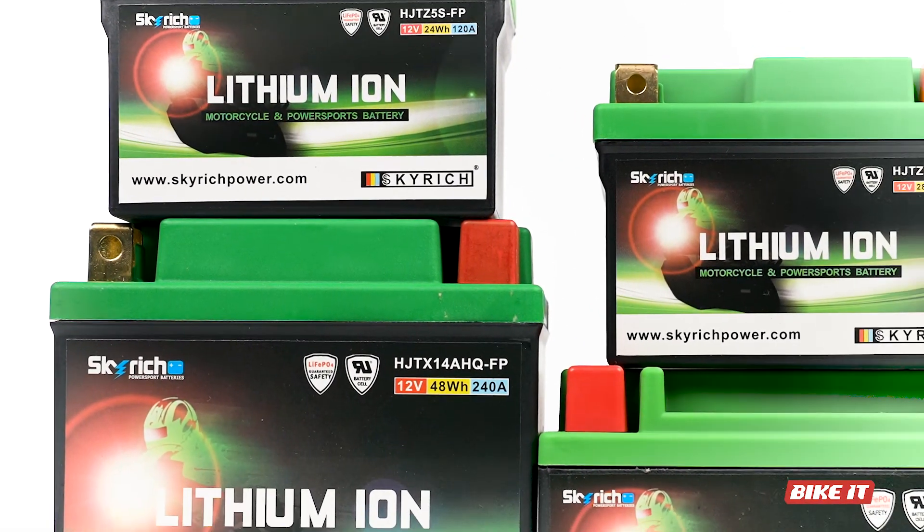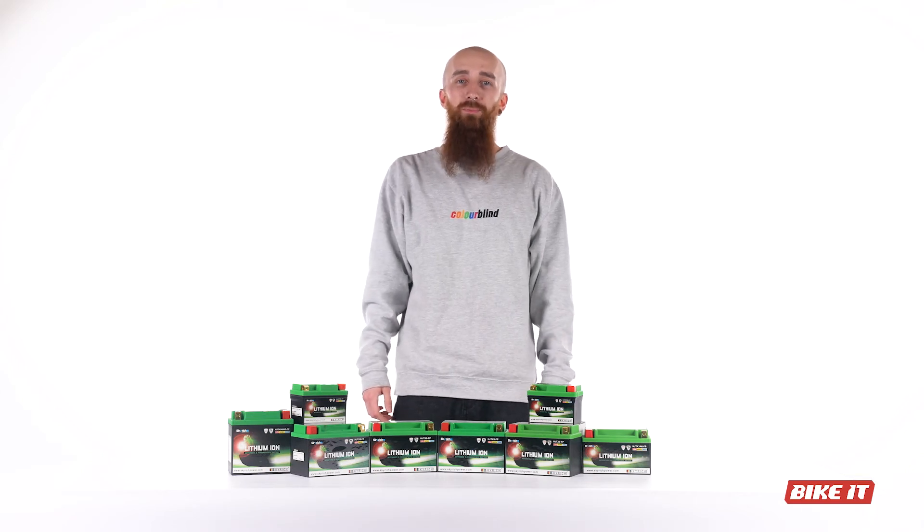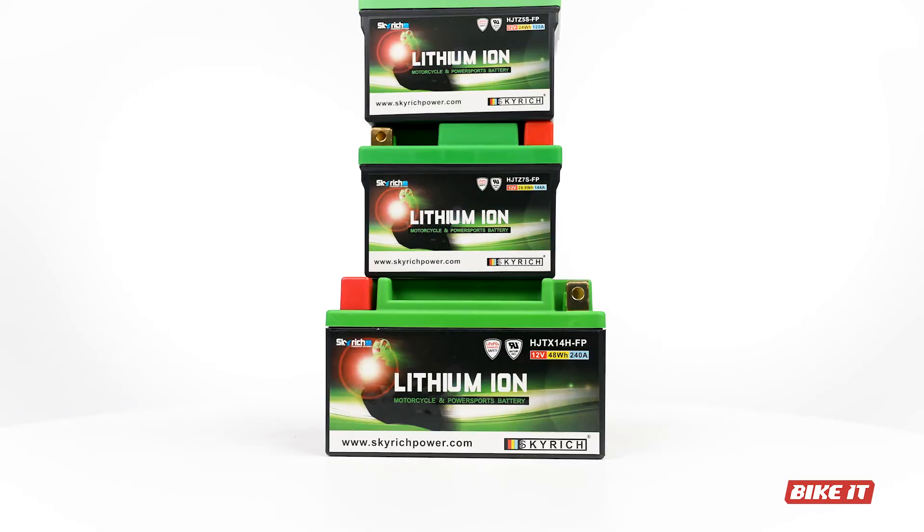Losing this extra weight will be better all-round for your motorbike, increasing that all-important power-to-weight ratio if you're into that kind of thing. And whilst they are more expensive, the lifespan of a lithium battery is more than twice that of a regular battery, so over the longer term, they are actually cheaper too.